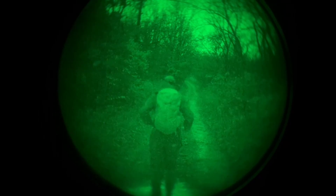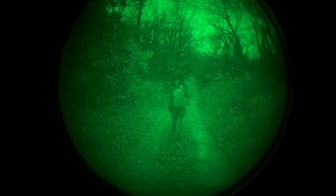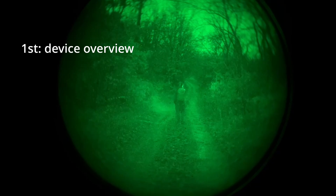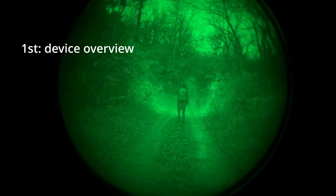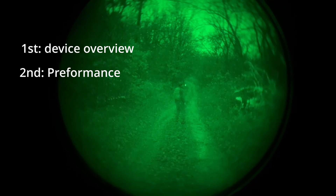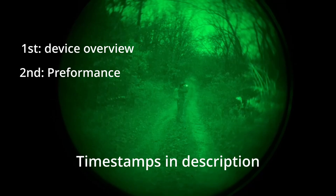Hey guys, this video has been in the works for a while so I hope you enjoy it or at least find it interesting. I'm going to break this video into two main parts: first, an overview of each device's features and cost just to give context, and second, the part which you are all here for, a semi-in-depth performance showcase. As always, the parts will be timestamped so you can skip to whatever interests you.